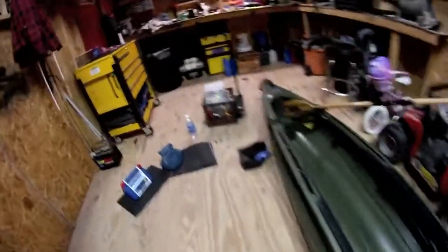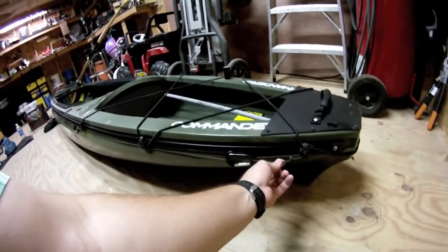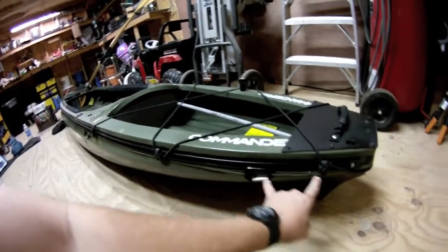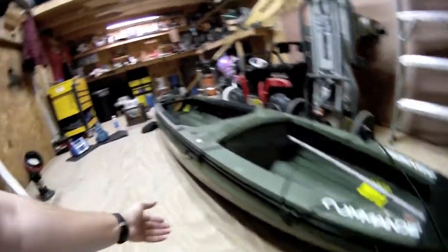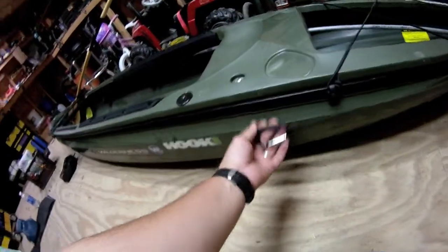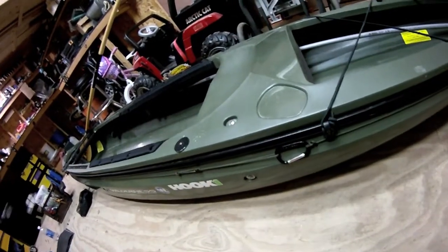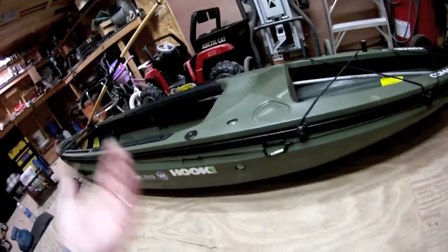A lot of guys are doing the anchor trolley system. I don't use my anchor trolley a lot, but I went ahead and put some 550 paracord with carabiners — did the same setup on both ends of the boat — with a length of rope running between the two carabiner setups to a third carabiner that slides up and down the boat. I don't use it a whole lot but when I do it's very useful, and it was very cheap — about six dollars total — and they're effective.